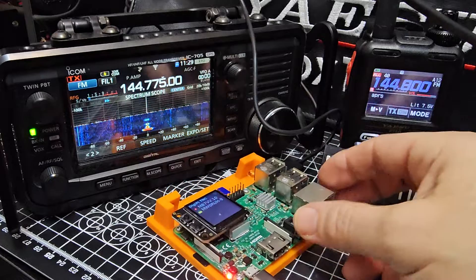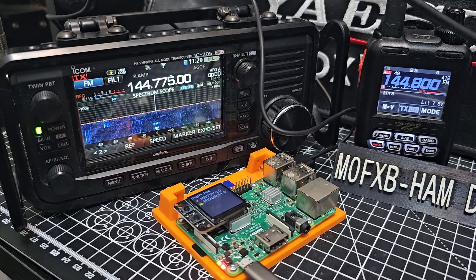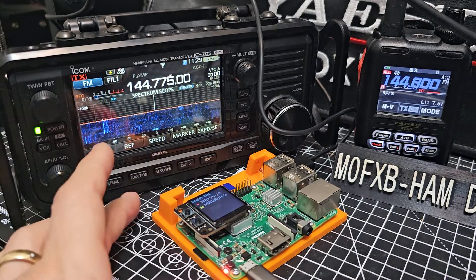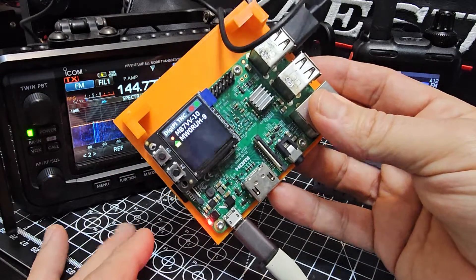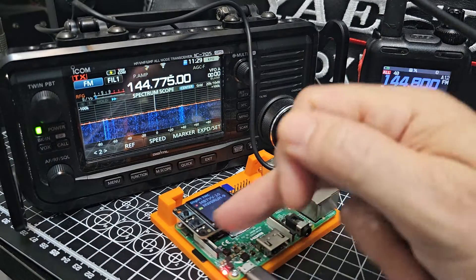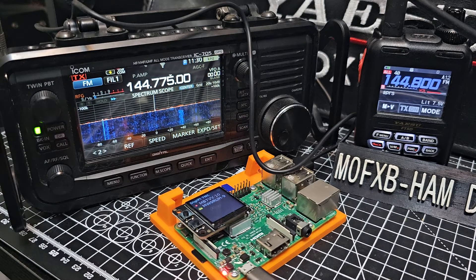So what is this, you think to yourself? Well, it's the DigiPi by KM6LYW — Craig, thank you very much for your development. I've got the nice screen on there. You can get the screen for about £22–£23. It's in the description, but you don't actually have to have the screen. You burn an image — there's the SD card there — using Balena, which you get from Craig, and you go to the Patreon page to get it there.